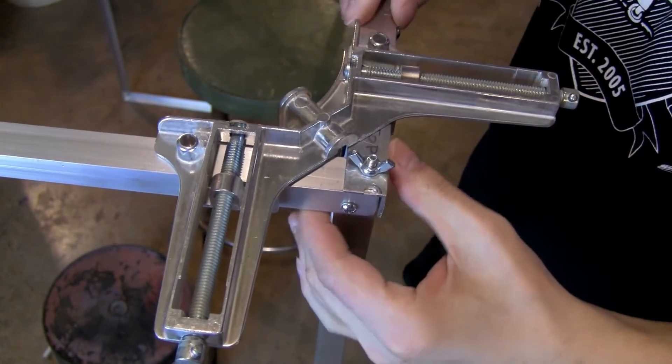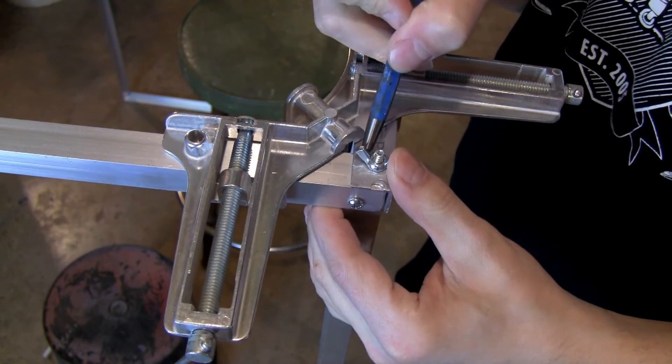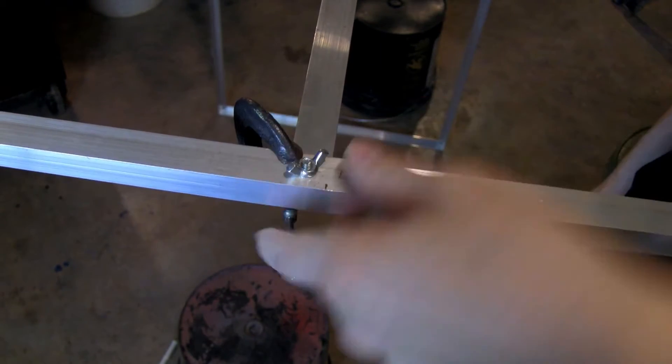Once I got each side frame together, I did the same thing with the top frame — just took this angle piece, set one side to the other, punched it, drilled it, and used wing nuts on top because I wanted to be able to take this apart and pack it flat. For the center angles I just used a C-clamp.